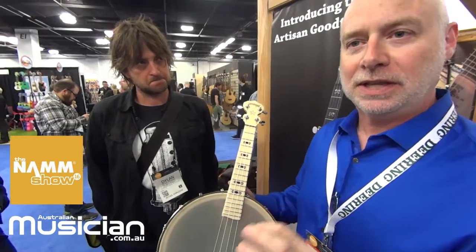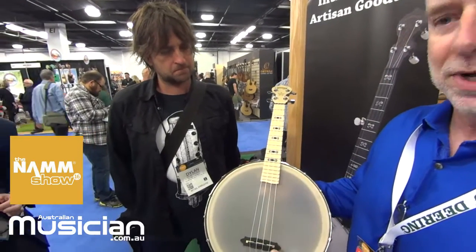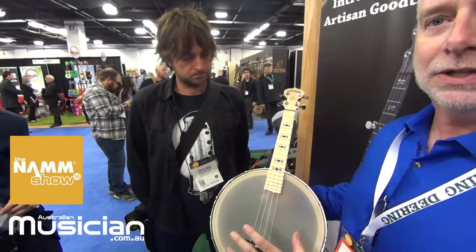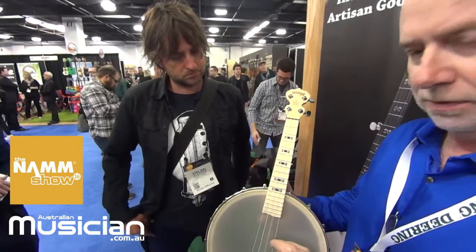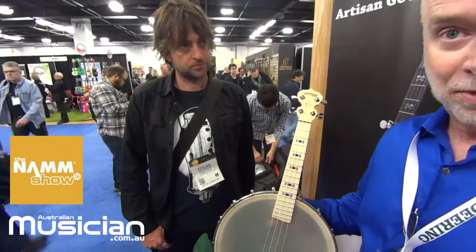This one is particularly interesting for a couple of features. One, it has a 12-inch diameter rim, which sounds certainly large for a ukulele instrument, but it's perfect to get a beautiful, powerful banjo and ukulele sound all at once.